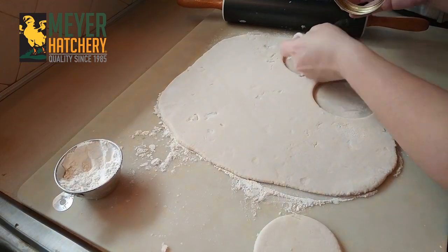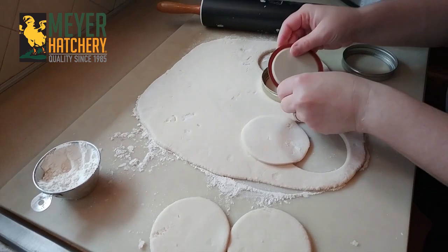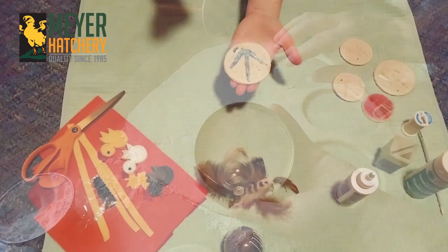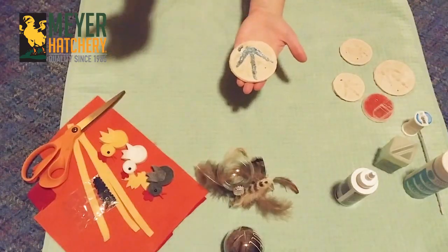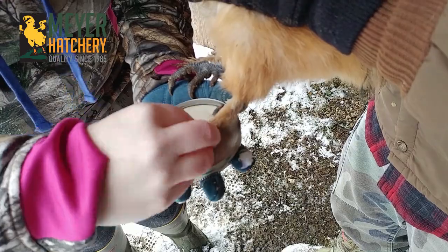I have a trick with the mason jar lids — if you put your cutout in the mason jar lid it kind of creates a holder for your ornament when you're going to get your imprints from your chickens. We took our ornaments outside and we got some imprints from our chickens. That was lots of fun.